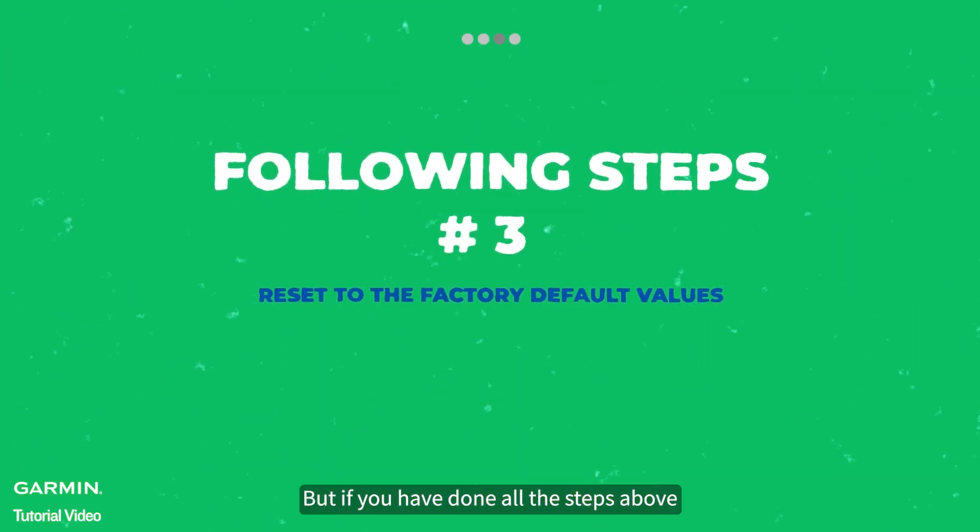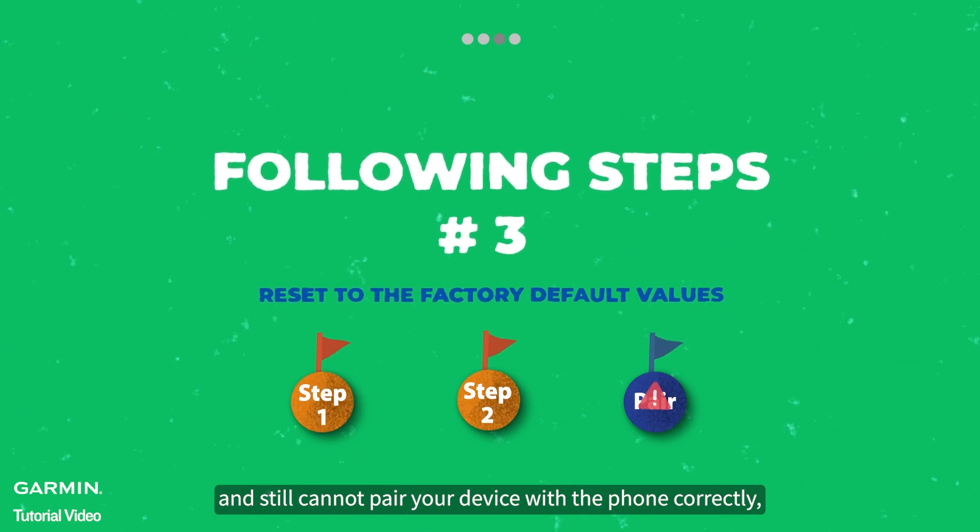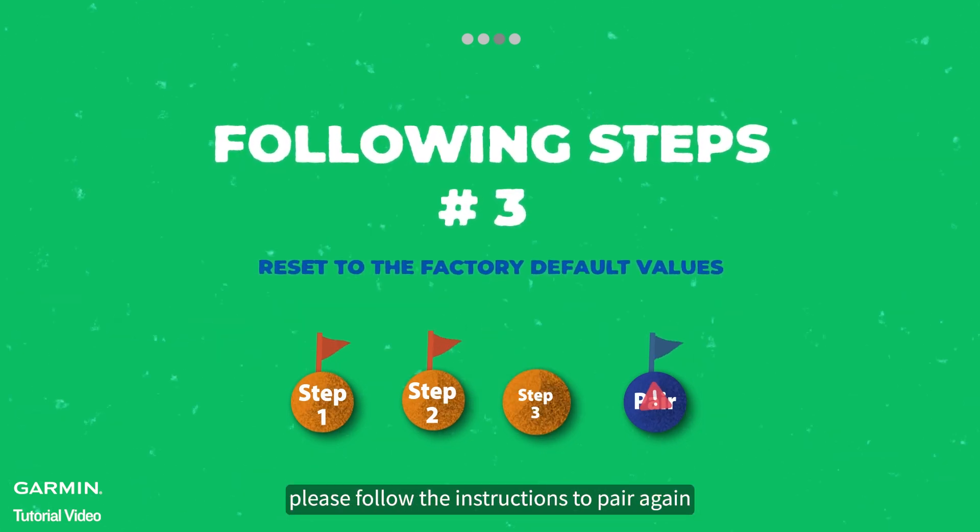This is not a necessary step, but if you have done all the steps above and still cannot pair your device with the phone correctly, please follow the instructions to pair again.